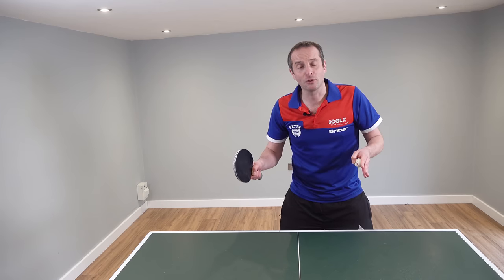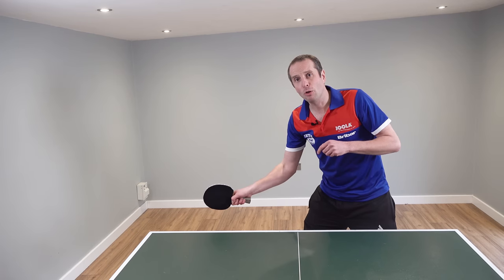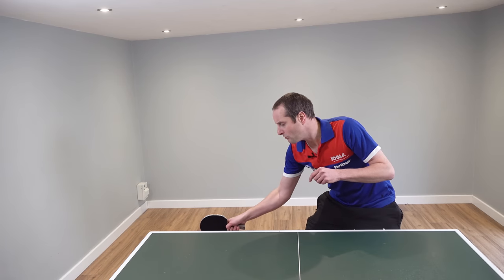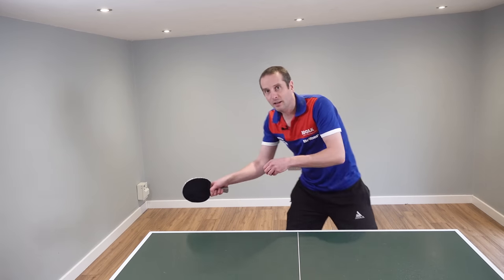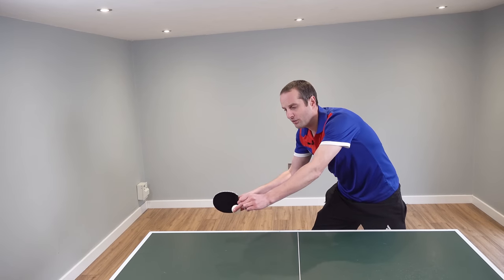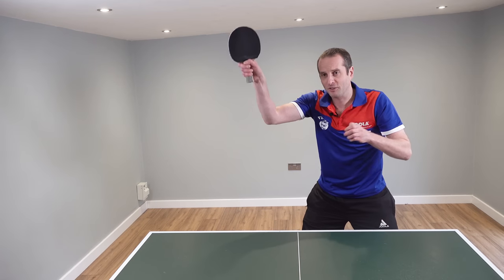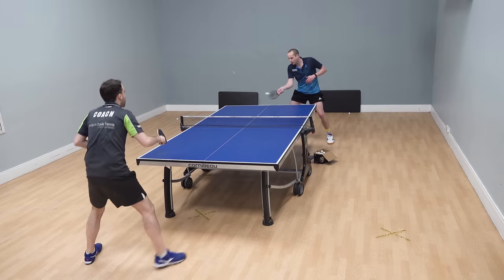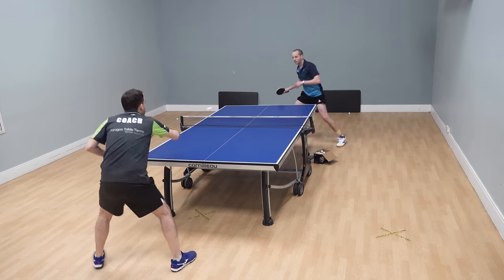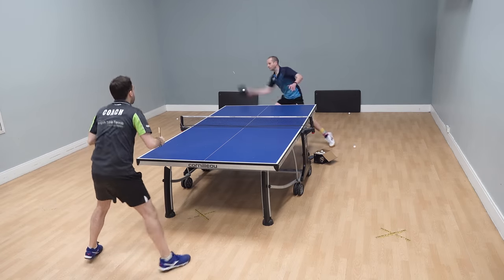Let's start with the forehand topspin. At its most basic, you need to get your bat below the ball, just a bit below the table — that's usually about right. You keep your bat angle straight. You wait for the ball just to come past the end of the table and then you swing up vertically, trying to brush up the back of the ball. This will counter the backspin and allow you to lift the ball up over the net and down onto the other side.